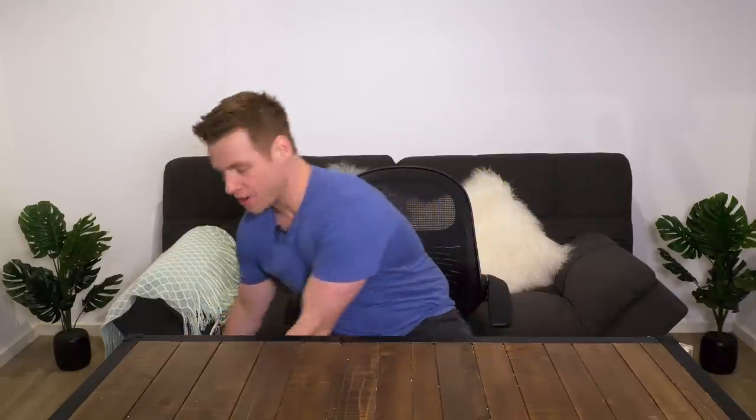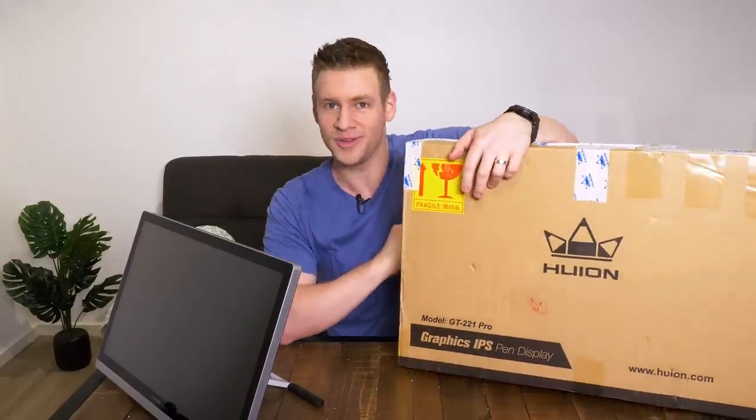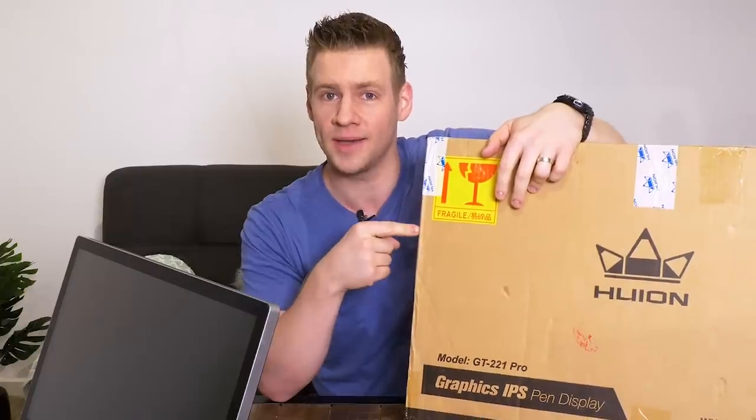Some of you might remember that about a year ago I reviewed the Huion GT 220 V2 tablet. But today I'm going to be unboxing and reviewing the Huion GT 221 Pro. The difference of course being that this is the 220 V2 and this is the 221 Pro.